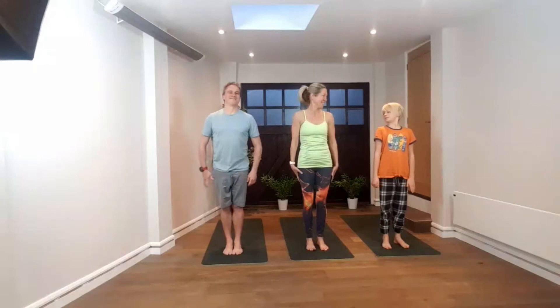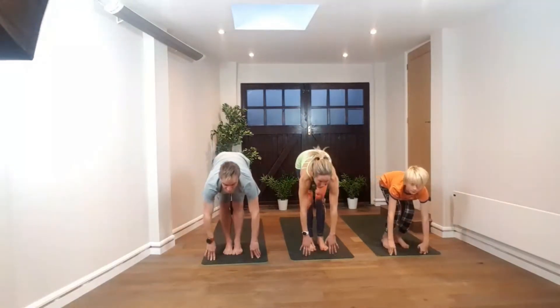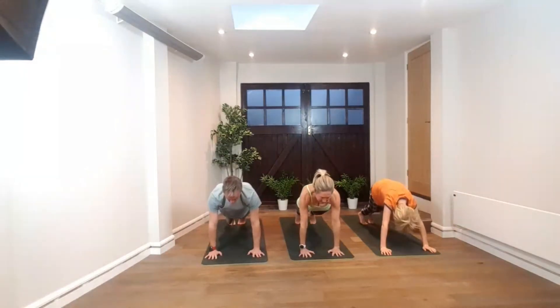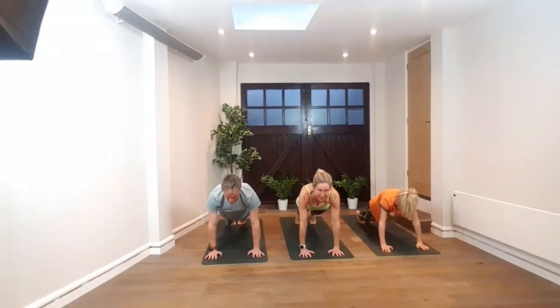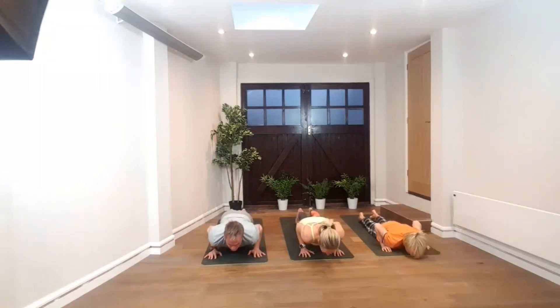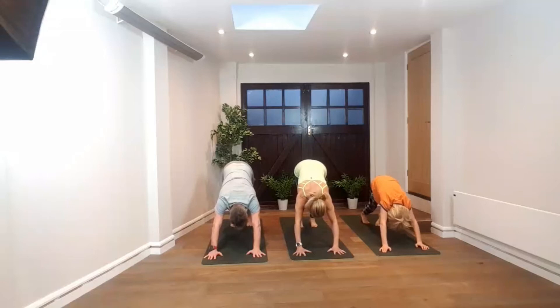Mountain pose. Sun salutation two. Inhale, lifting arms up overhead. Exhale, forward fold, hands come down to the floor, head to your knees. Inhale, come up halfway — a half forward fold, Ardha Uttanasana. Hands down, step back into the plank. Tighten the abdomen, make it up to the pelvic floor. Lower down, keeping the elbows tight to the side of the body. Lengthen through the neck. Inhale, reaching chest forward, lifting into cobra or upward dog. Exhale, heading into downward dog — bending the knees, pushing up, spreading the hands. Deep breath here, pedal one foot at a time, pushing one heel down and then the other.